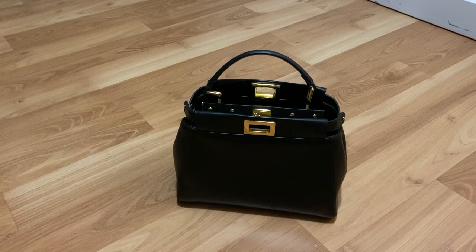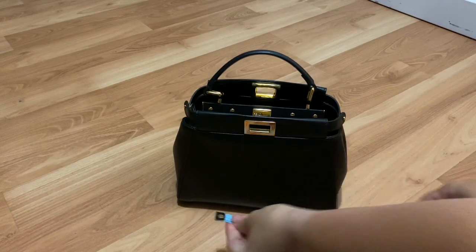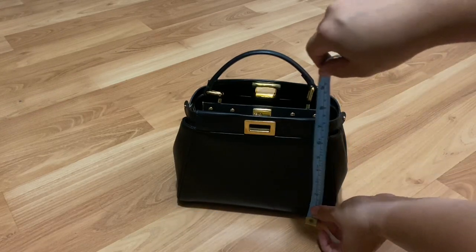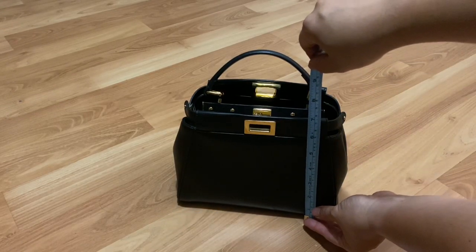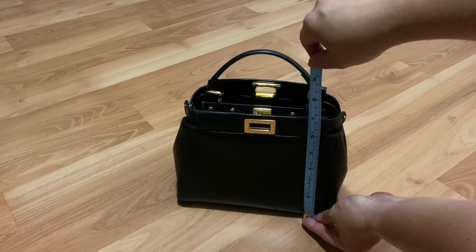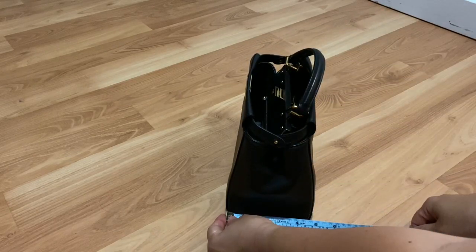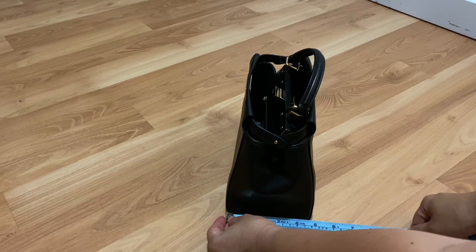So let's start out with the dimensions. I did bring my tape measure up here. Let's start with the width — it is just over nine inches across, which is 23 centimeters. And then the height is just over seven inches, which is 18 centimeters. And then the depth is about four and seven-eighths inches, so 12 centimeters.